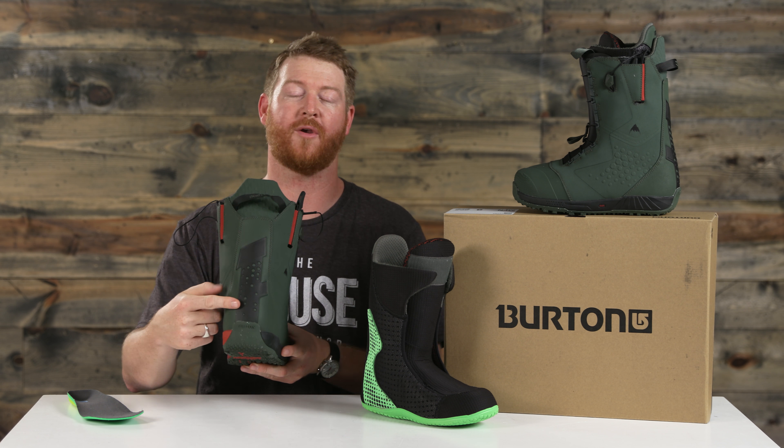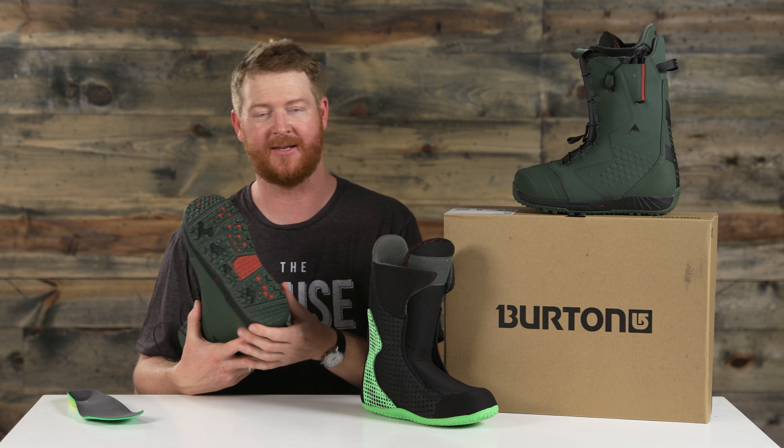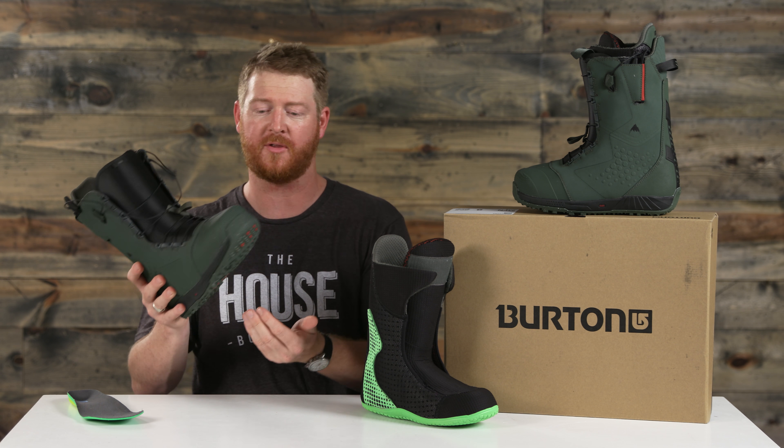Underneath your foot is what makes these boots ultra lightweight. There's an EST low-pro optimized outsole. You get a really good amount of board feel, especially when you're riding with an EST style binding with these boots.